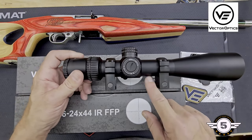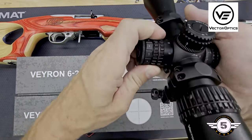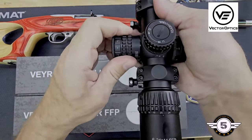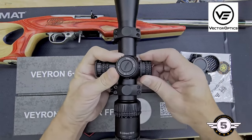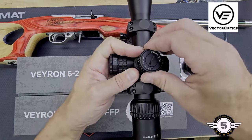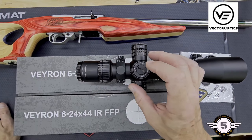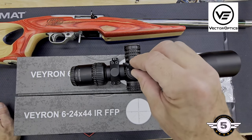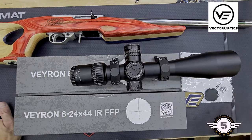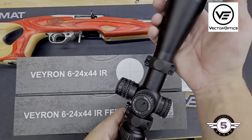You do get a set of rings with these — very nice rings that come with them. Your parallax is from 10 yards all the way up to infinity, and it is side parallax. You do have locking turrets with very positive clicks. You do have resettable zero — you can use the included tool to loosen the caps, turn them, and reset back to zero. That's available for both your windage and elevation.